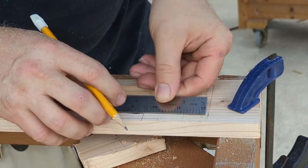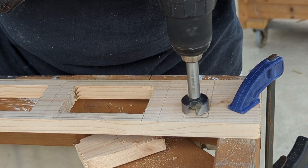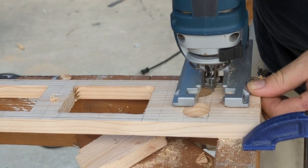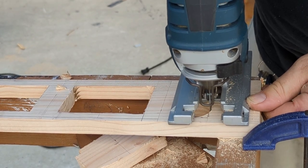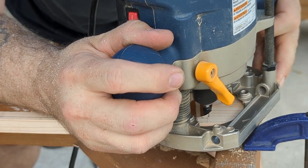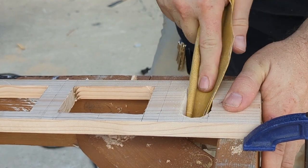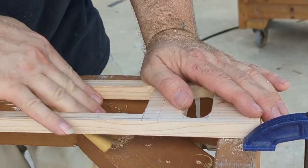I also wanted to put a couple of handles near the top of the box on the sides so that when you're carrying this TV around you can reach in and grab it. They've really come in handy - perfect for three fingers to curl around to the inside. I used a round-over bit to round them out better.